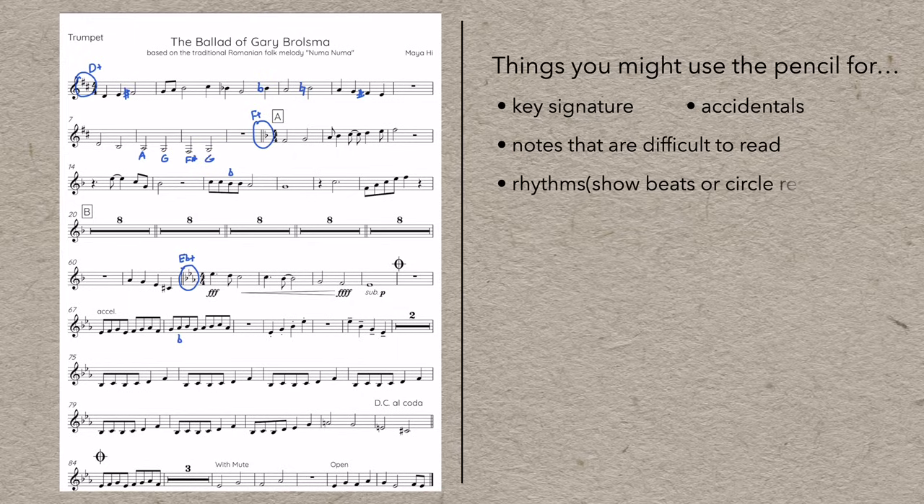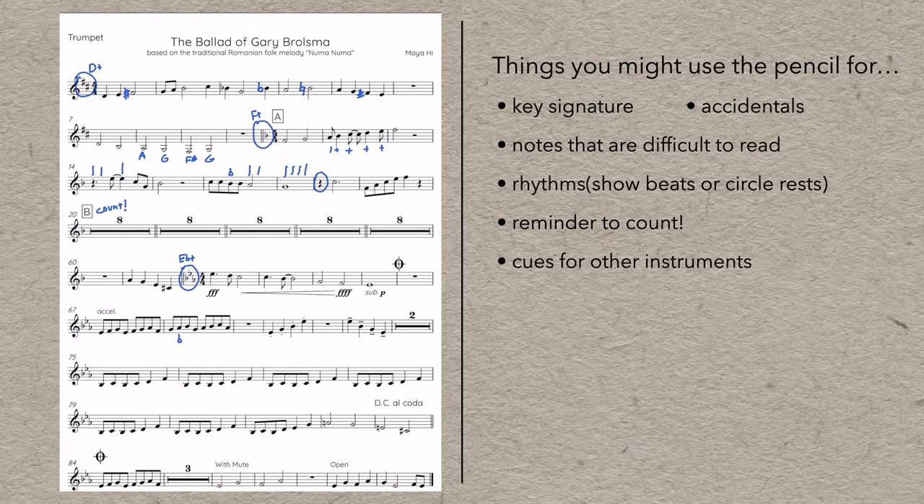These are all easy fixes — don't hope you'll get it right next time, make sure of it. You might write in the counting of a tricky rhythm, or with syncopated rhythms, I often find it's enough just to stroke in where the beats are. If you miscount a half note or whole note, mark it in. Did you miss a rest? Circle it. Sometimes we call playing in a rest 'stepping in the hole' — don't step in the hole. Did you zone out during a long rest? Write in the word 'count' to help you remember to pay attention next time. You might even write cues for yourself during long rests to make sure you're always confident about where you are in the piece.